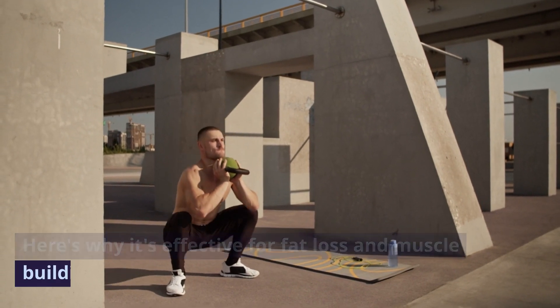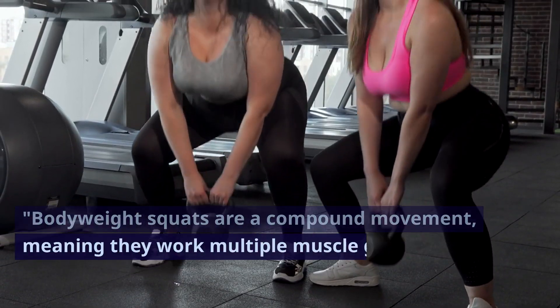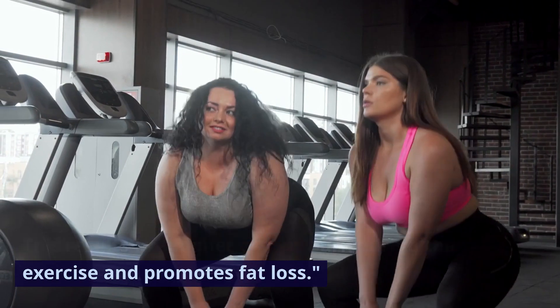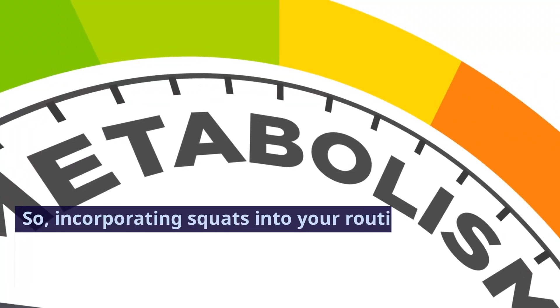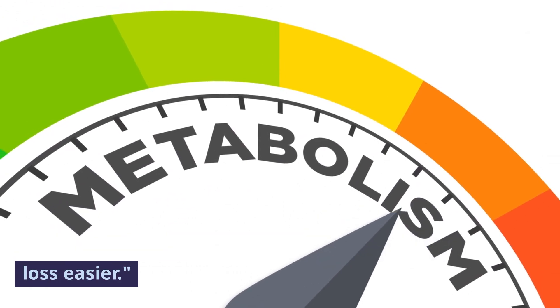Here's why it's effective for fat loss and muscle building. Body weight squats are a compound movement, meaning they work multiple muscle groups at once. This results in a higher calorie burn during the exercise and promotes fat loss. The more muscle you build, the more calories your body will burn at rest. So incorporating squats into your routine can help increase your metabolism, making weight loss easier.